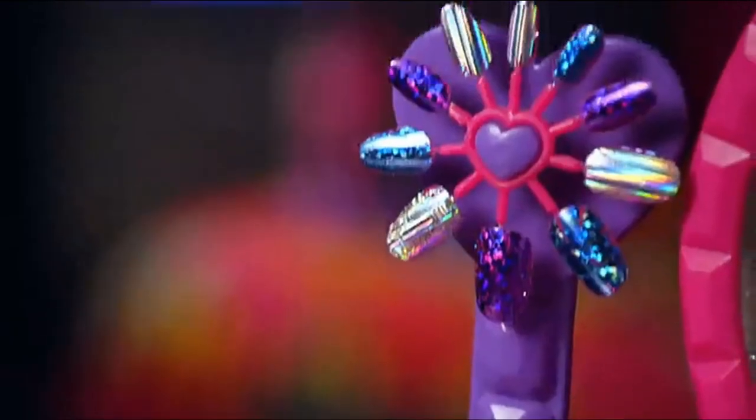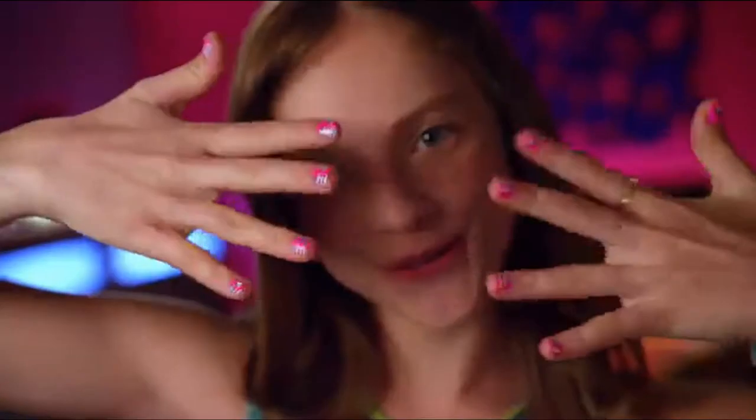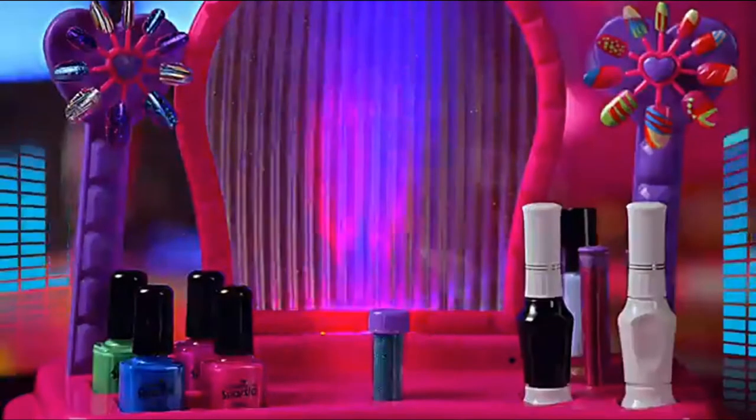Glitter it, gem it, foil it, and design it! You can make over a hundred salon-style nails! Shimmer and Sparkle with Crazy Lights!